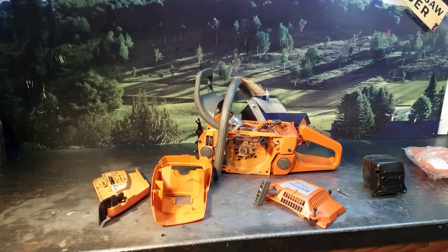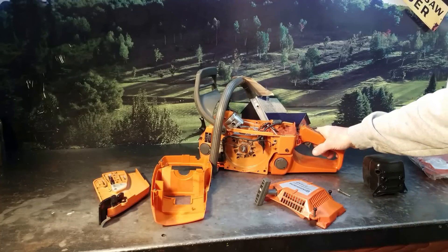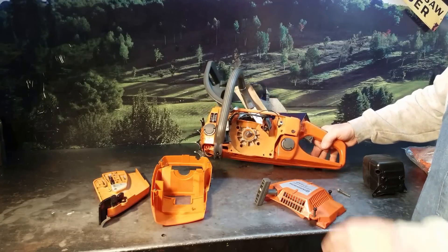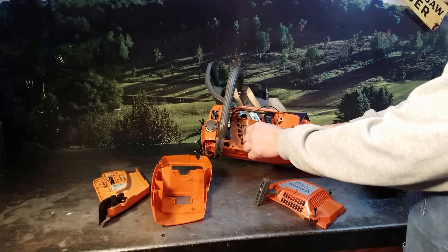I just want to show you a few things. There's a lot of counterfeit stuff out there, and this is a good example of it. I did a pressure vac test first, and it didn't pass. So I opened it up a little bit, and it's got counterfeit parts all over it. The air leak — the crankcase bolt — was just loose sitting there.